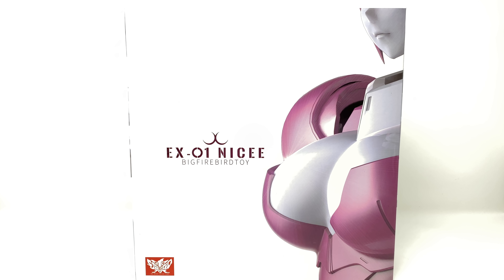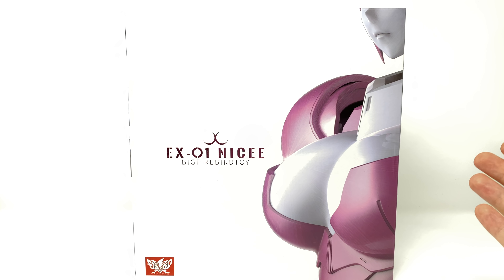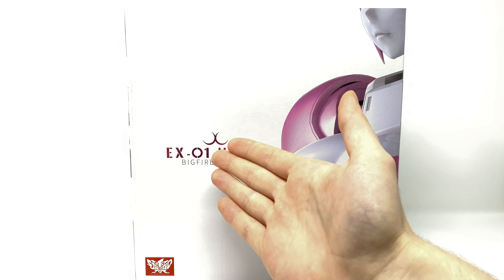Taking a look at the packaging, you can see that we have a fantastic piece of artwork of Nicee, looking splendid in my opinion. We do have a very interesting choice for a logo as well — EX09 Nicee. Taking a look at the side of the packaging we have a really awesome image of RC in her vehicle mode, and the back of the packaging is by far my favourite aspect of this entire box.